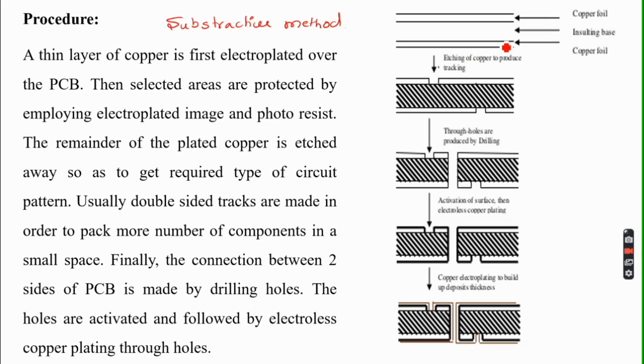First, a thin layer of copper is electroplated over the PCB base. The base material taken here is an insulating material — typically glass-reinforced plastic, epoxy resin, or phenolic polymers. A layer of copper is first electroplated over this plastic insulating substrate.